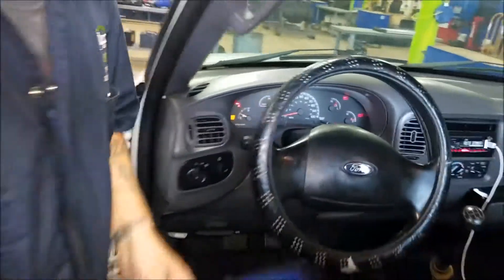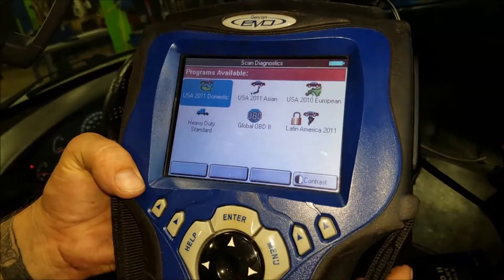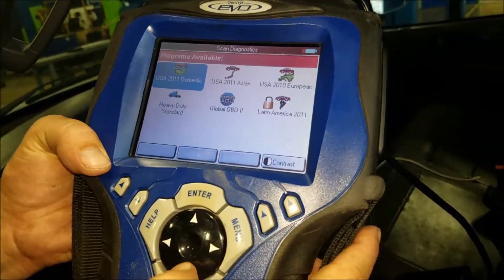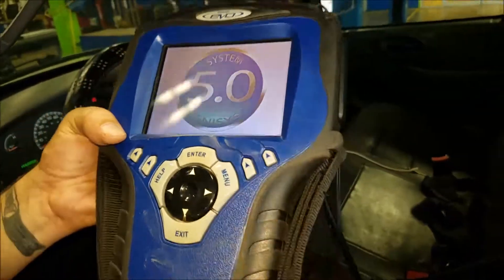Now that that's placed, what we're going to do is run a scan diagnostics. We're going to go to the OBD-2 — sorry, that's my old Wu-Tang fan coming out with ODB right there. These buttons are kind of hard, you've got to push them real good. You've got to have the man hands.